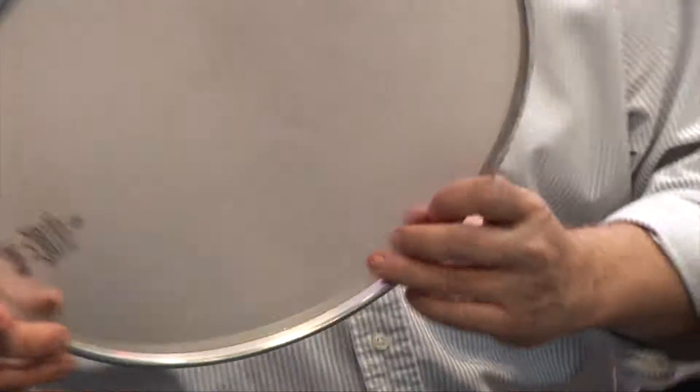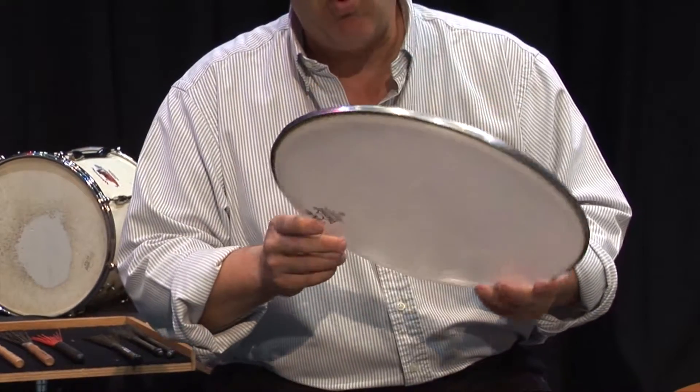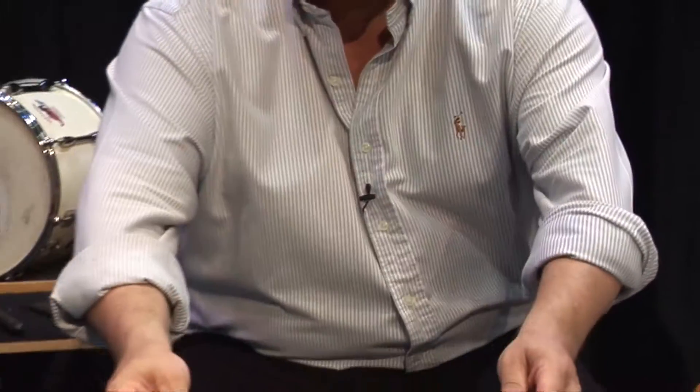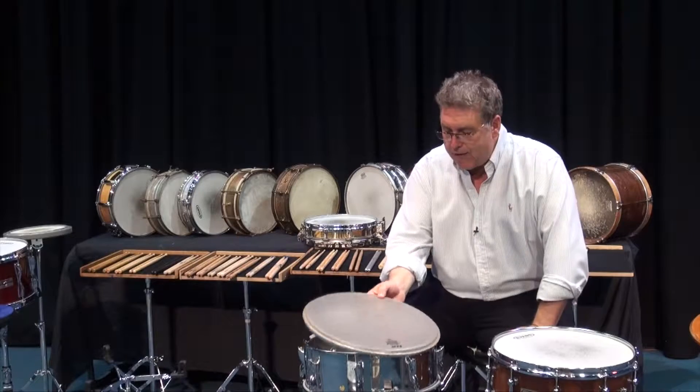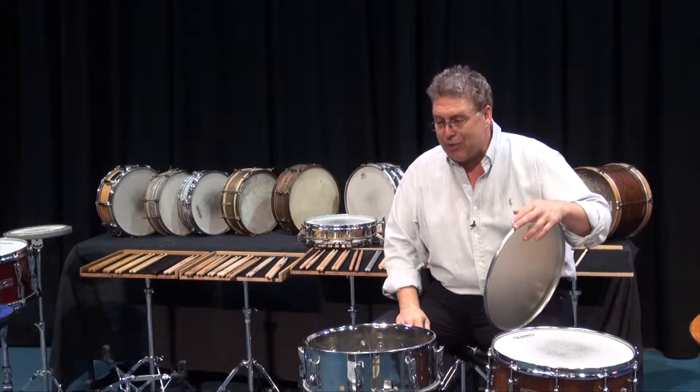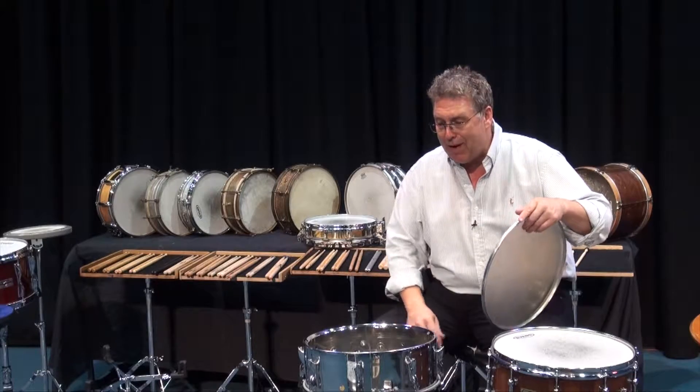Underneath that, we have a skin or a drum head as it's called. This particular skin is made out of mylar or plastic. You can see that it just goes right on top of the drum. This is a 14 inch by five and a quarter inch deep drum, and it takes this 14 inch head. The batter head goes right on the top — you can pick these up at any music store. When they wear out, it's time to change them, much like the parts in your car. We consider the heads to be disposable, and when we talk about percussion care and maintenance later on, we'll talk about how you replace these skins.